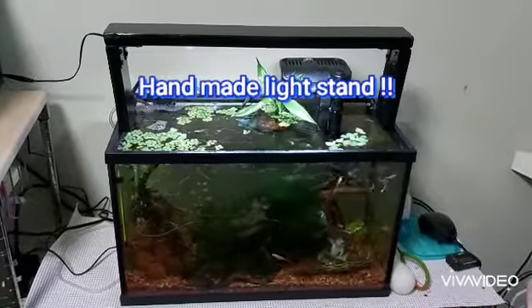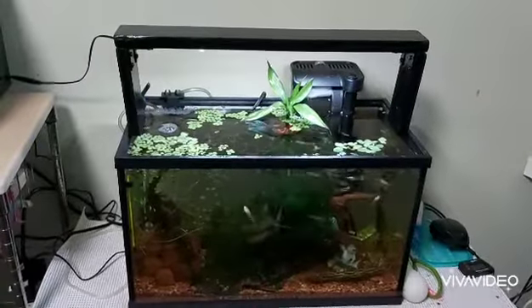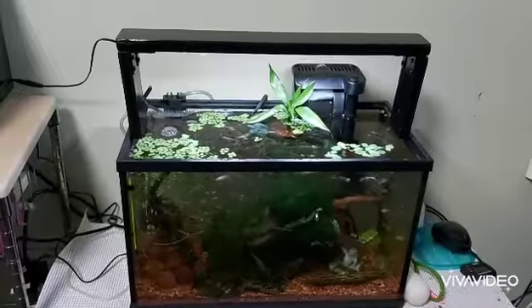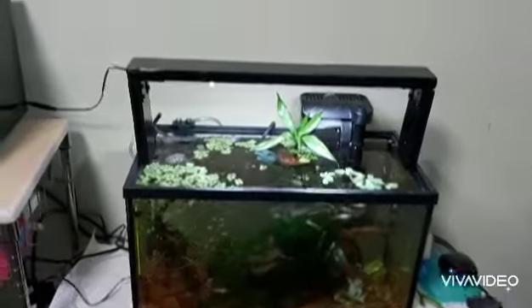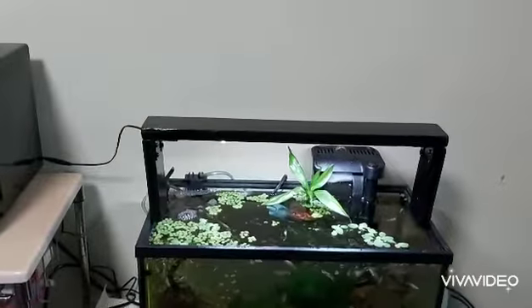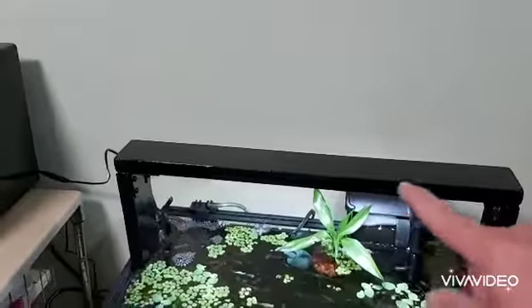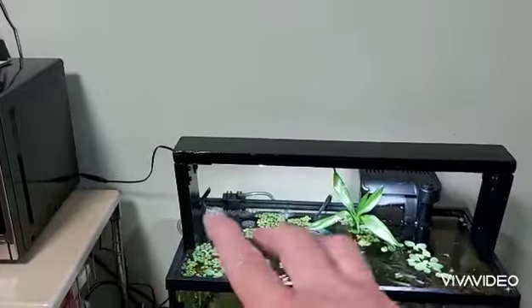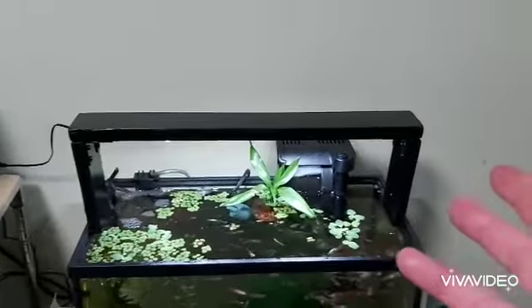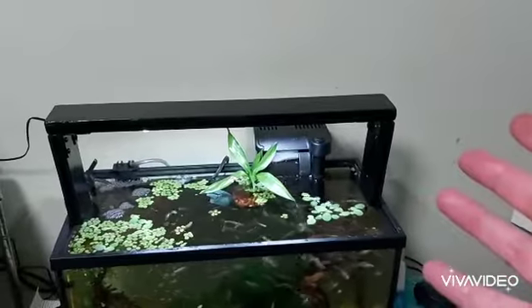Hey, how's everybody's day? Shane here with Shane's Aquatics and Adventures. We've got the guppy tank on screen right now and you can see this new black light system here. I actually just finished spray-painting it and screwing in the corner brackets.